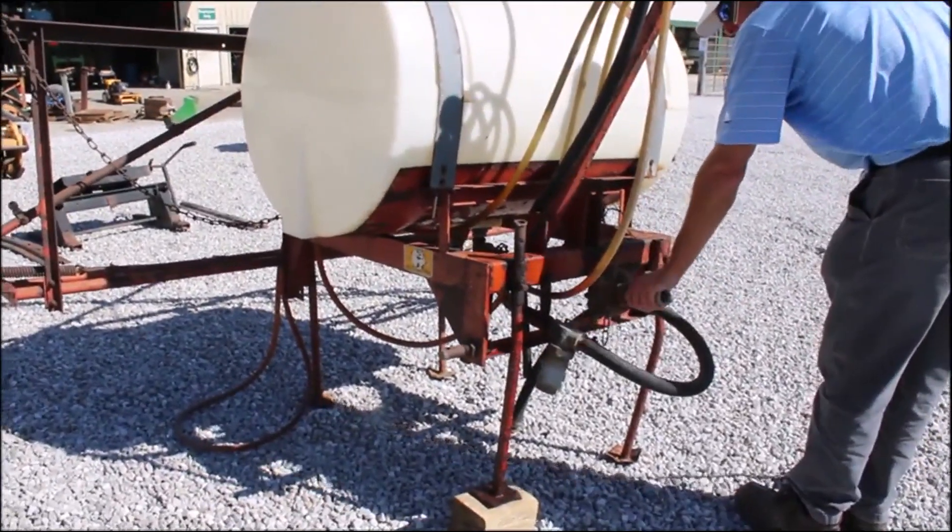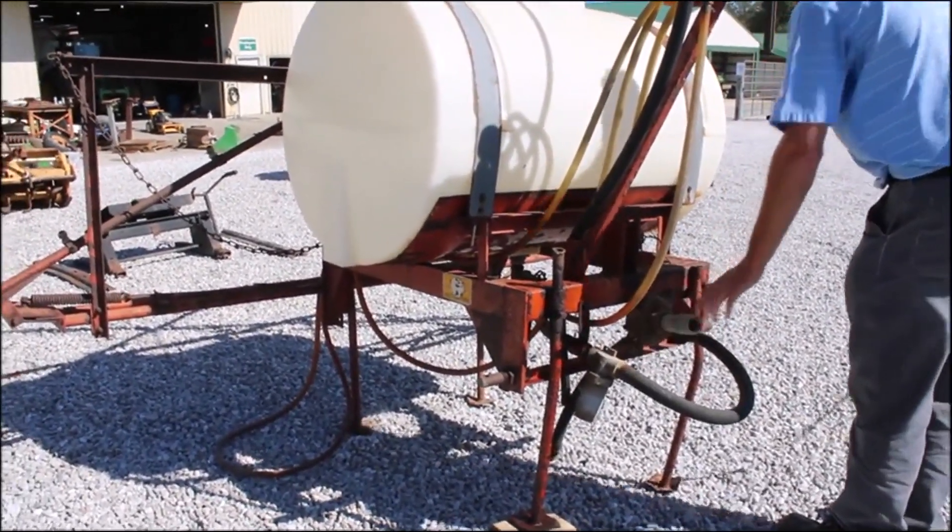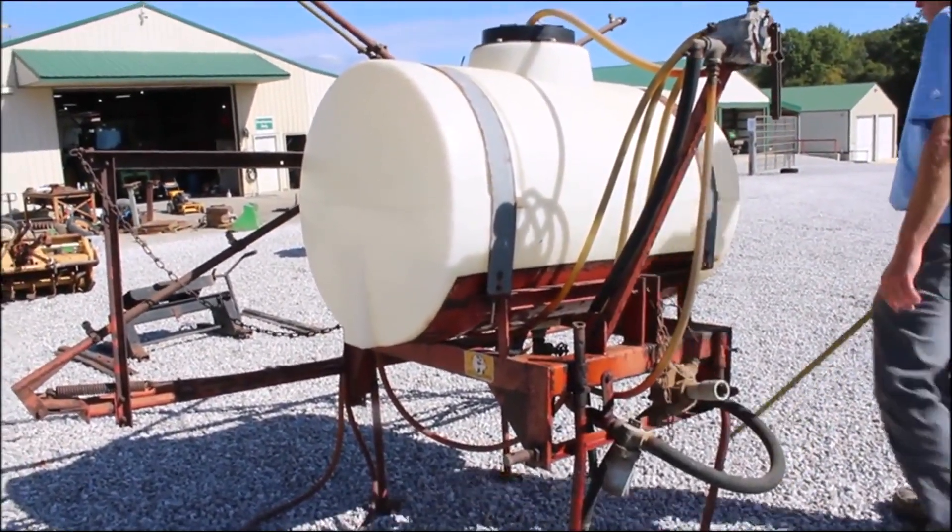It does have the PTO pump right on it. It's free and it turns, so that part's probably okay. Tank's good. It's a 10-gallon.